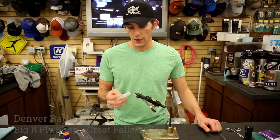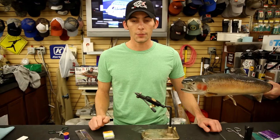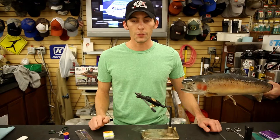Hey guys, this is Denver at the Big R Fly Shop here in Great Falls, and today we're tying a Zebra Midge on a size 18 Dairiki Scud Pupa Hook. It's a pretty simple little standard Zebra Midge — it's got a little crystal flash wing here to give it a little extra. Pretty much a staple pattern here on the Missouri during the winter months, and pretty much all months really.